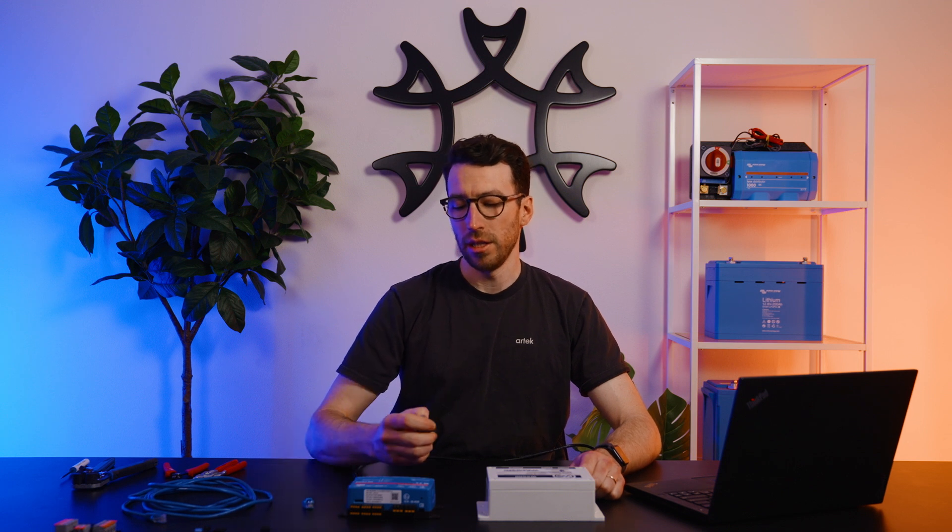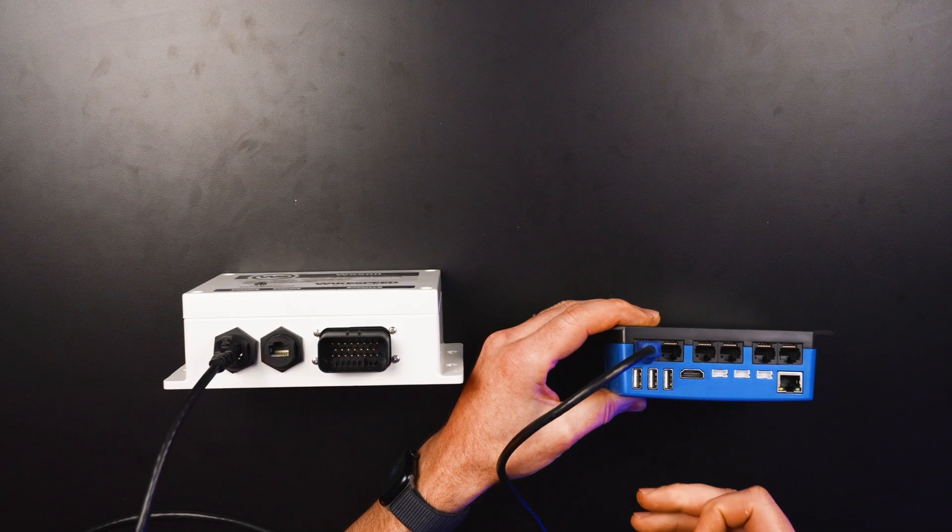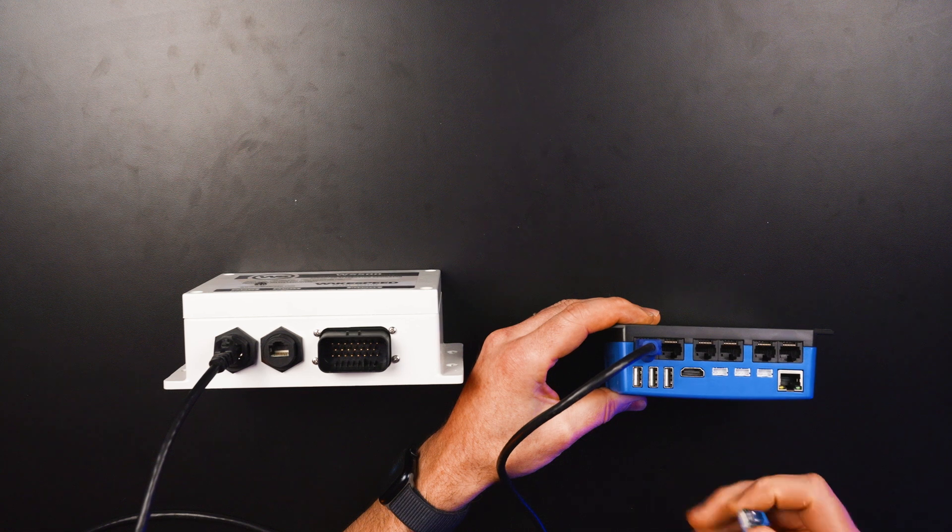If your system is only connecting the WakeSpeed WS500 to a Victron system through the Cerbo, then the other CAN bus port needs to be terminated. If you purchased a WakeSpeed kit through us, we'll provide a terminator — plug that into the second CAN bus port. If you're connecting the WakeSpeed WS500 to the Cerbo MK2 and VE CAN channel 2 only has the WakeSpeed going into it — which is not usually the case, as you're usually also using that port for a BMS or solar charge controller — you would use a provided Victron terminator in the second port of VE CAN channel 2.